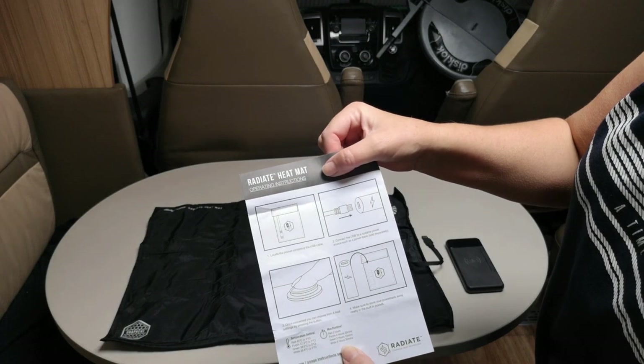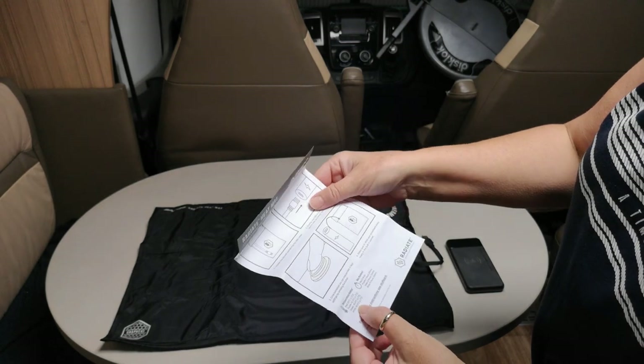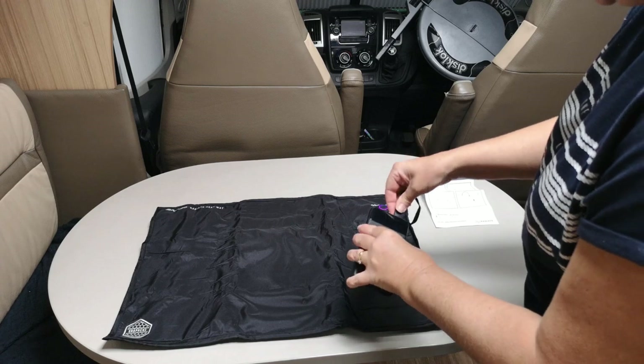It's pretty simple and straightforward — take the power lead out, put it into your power bank, press the button and you get heat. It has got temperature settings, so let's plug it in.